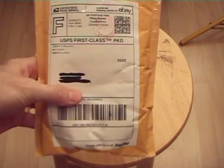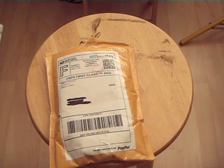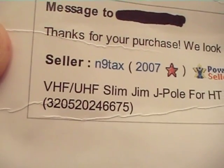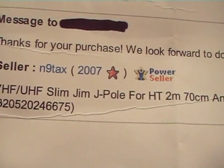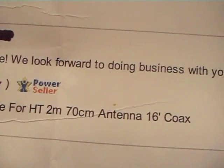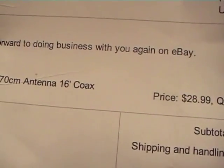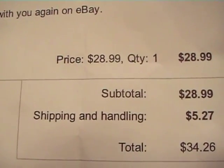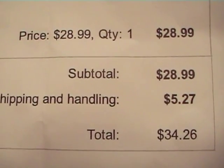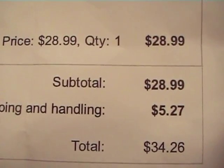I got it off eBay from a vendor called N9TAX. It's a VHF/UHF Slim Jim J-pole for handheld 2-meter 70-centimeter antenna with 16 feet of coax cable. I also got the SMA connector for my Wouxun handheld ham radio so I could connect this antenna to it — hoisted up on a tree, on a pole, tacked up on the side of my house, whatever I need to do to receive and transmit.